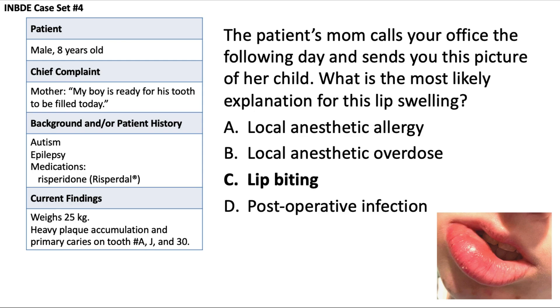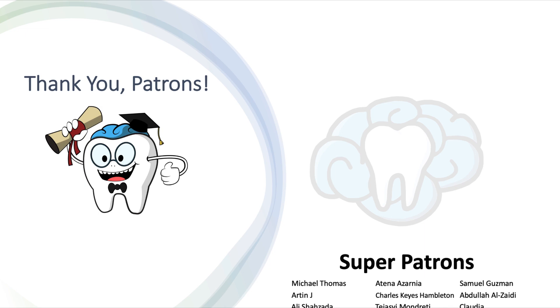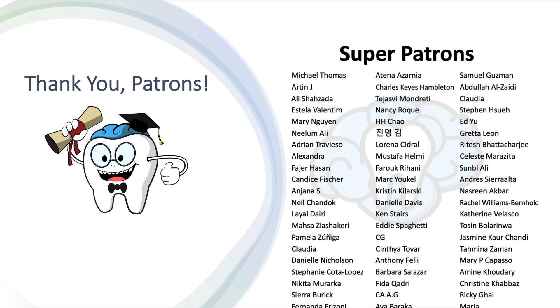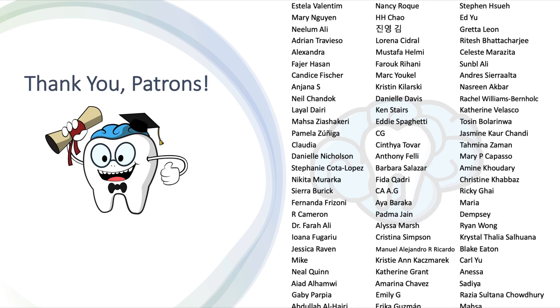That's it for this case set. I hope you found it helpful reviewing everything from evidence-based dentistry to local anesthetic calculations. Let me know in the comments how you did and how many questions you got right. Please like this video if you enjoyed it and subscribe for more on dentistry. Check out my Patreon page to unlock access to video slides and practice questions for board exams. Thanks again for watching — I'll see you in the next video.